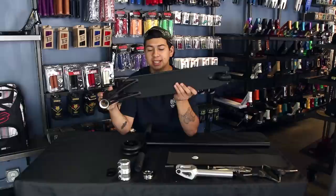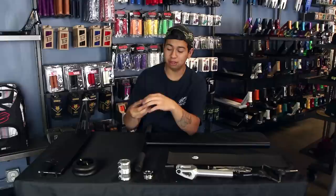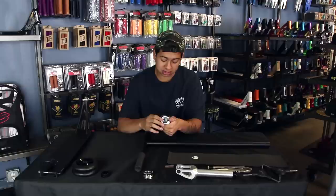Walter here with Vault Pro Scooters, going to do today's custom build. I'm starting out with the Attic OG deck — it's like the original Attic but they reinforced a lot of the problems. Then I'm going with the Conspiracy wheels; I like these because they're flat black. Got a 5 millimeter and a 10 millimeter headset spacer — not sure if I'll need them but I always get them.